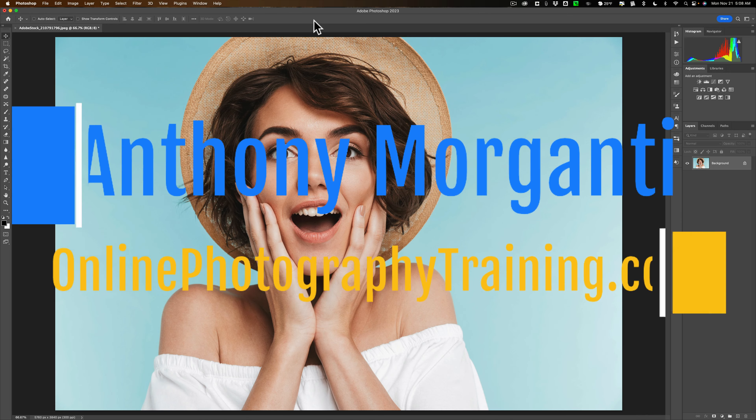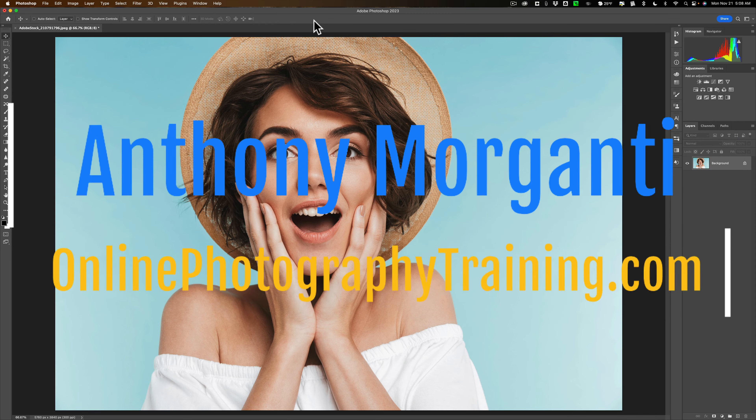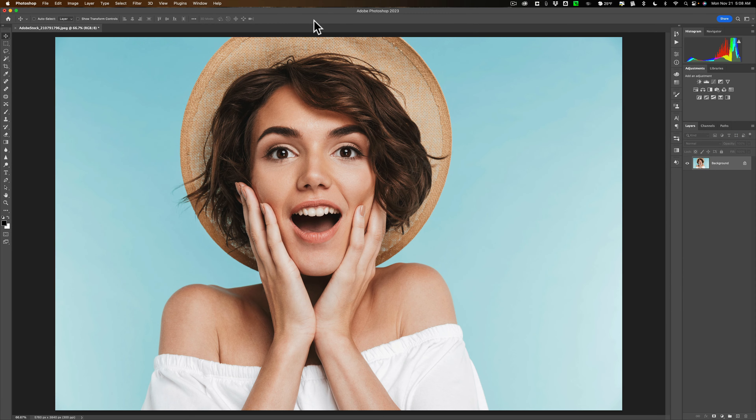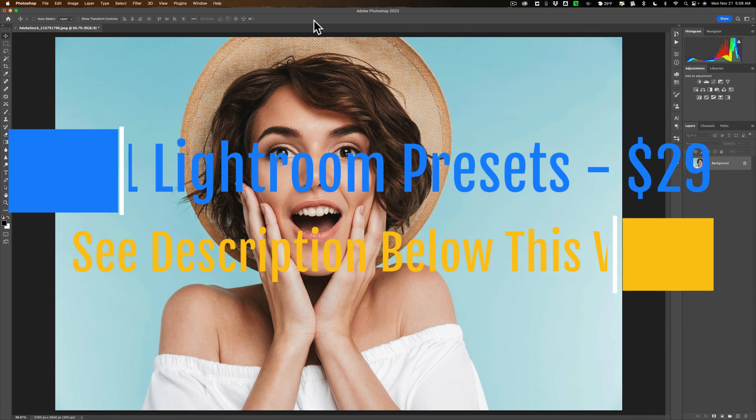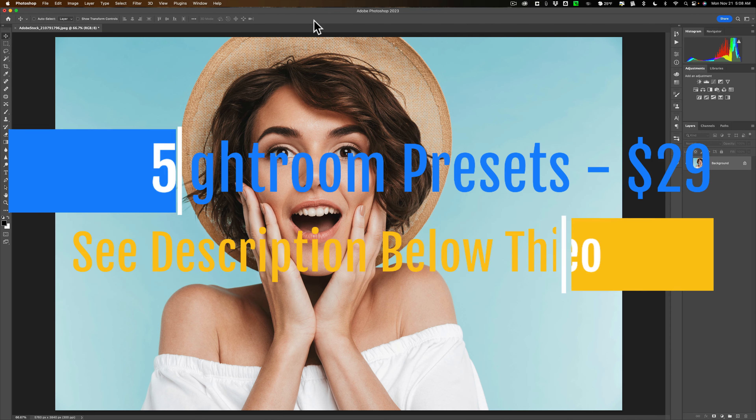Hi everyone, Anthony Morganti here. We're still recovering from the snowpocalypse that has hit Buffalo, New York. So today I'm going to be doing another very short Photoshop video.